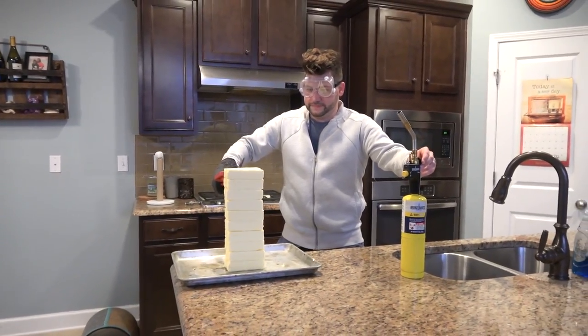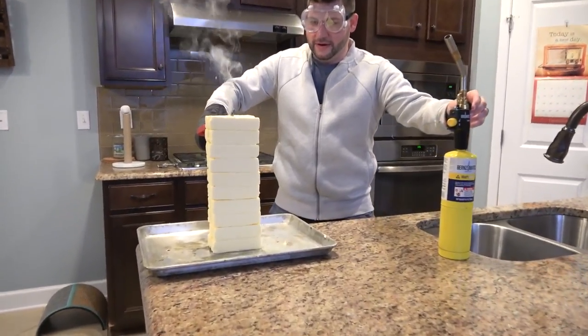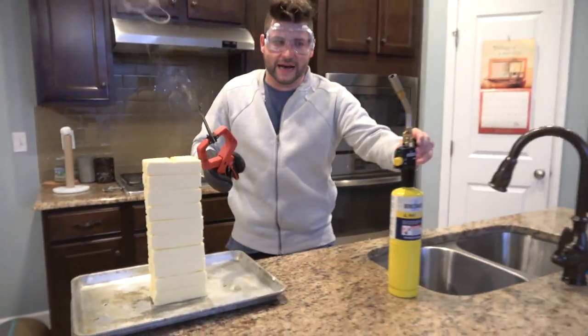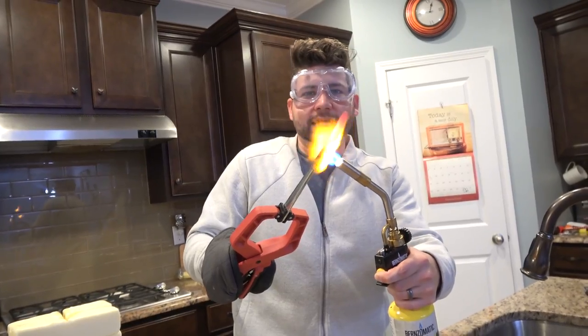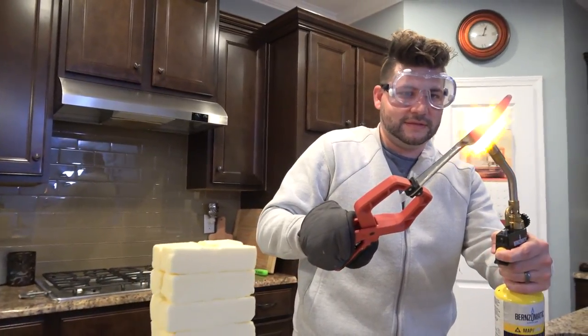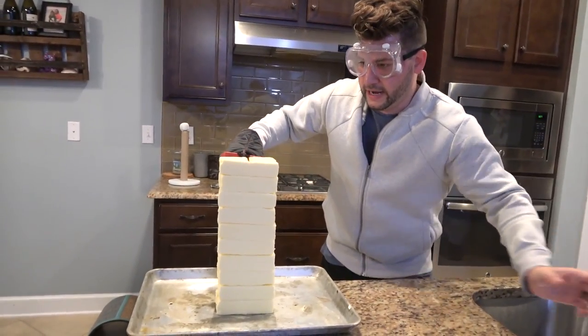All right guys, we are ready for this. It's gonna sizzle — oh, it's already sizzling. It's not quite hot enough. We're getting it hotter. Hot, hot, hot. It's probably 2,000 degrees — oh my gosh, probably like 8,000 degrees. Here we go, I think we got it hot enough, guys.